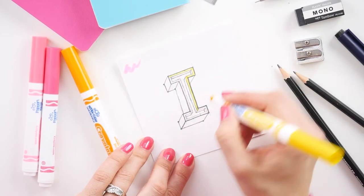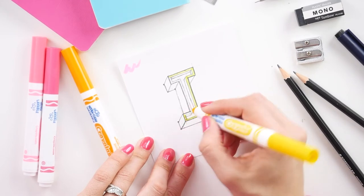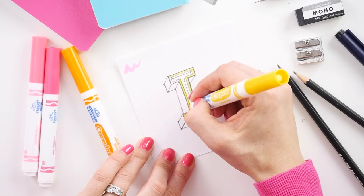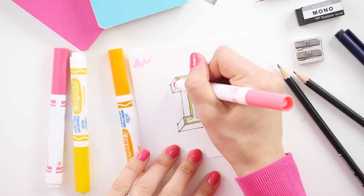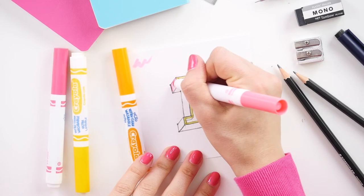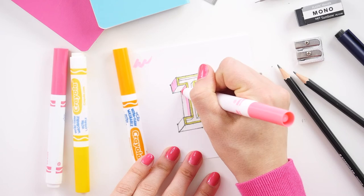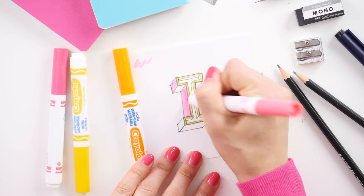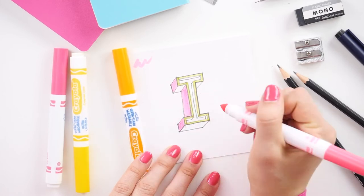This is sort of the edge of the I. As you're coloring, if some of the pencil's coming off on your pen, just scribble it off a little bit to clean the nib of your pen. Now we're going to move on to the shadow on the outside of the I. There are two areas of shadows — the horizontal shadows and the vertical shadows. Color the vertical shadows with your lighter pink, and the horizontal shadows in a dark pink to make them look even darker than the verticals. That will give even more depth to your letter.